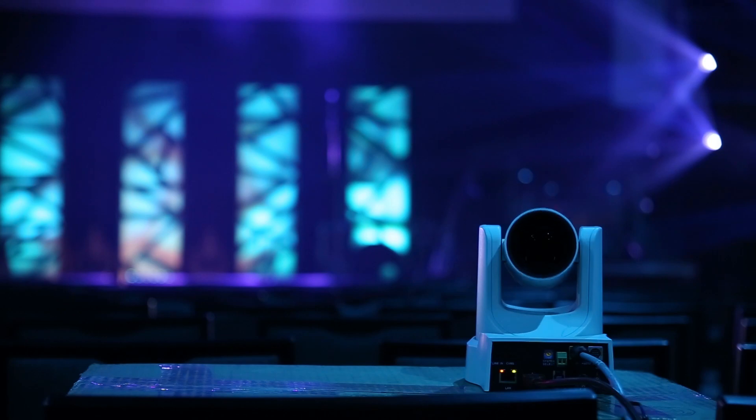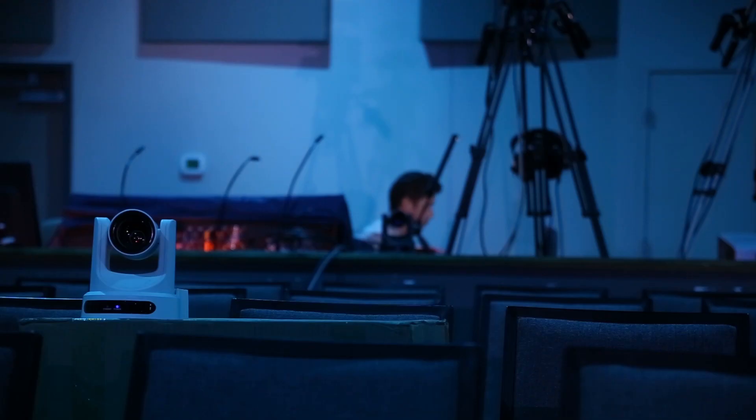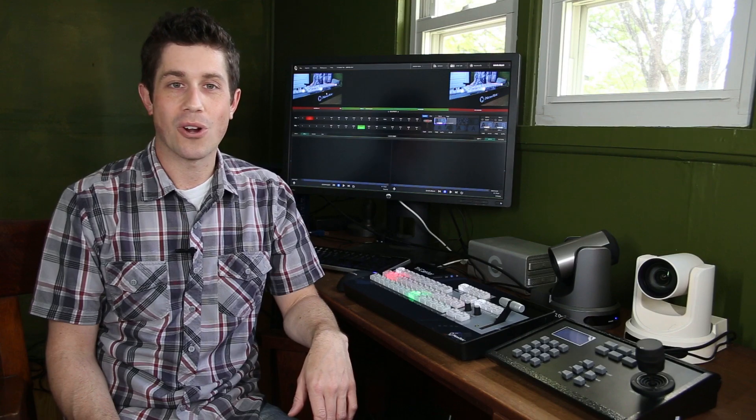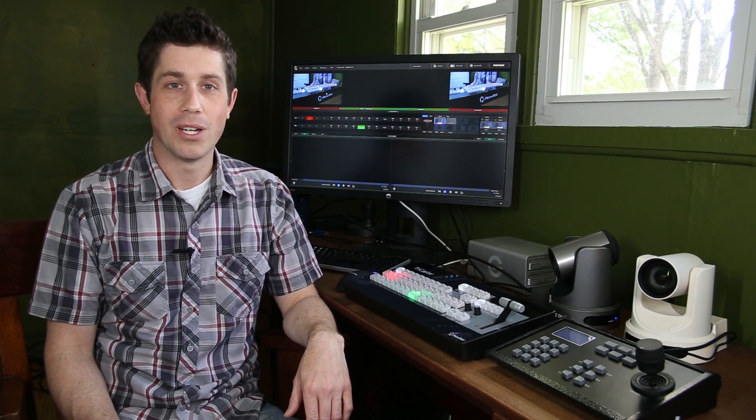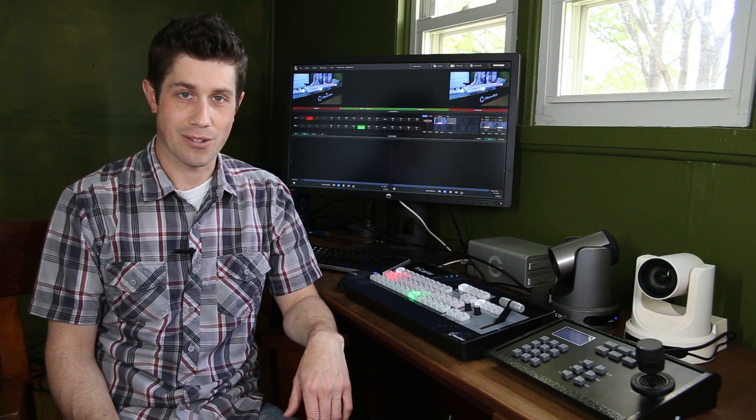PTZOptics cameras are available in HDMI and USB versions, like the ones shown in this video, or with HD-SDI, perfect for larger churches, event centers, and large venues. The cameras start at just $15.99, and special bundles are available with the controller and the streaming solution of your choice, like the new TriCaster Mini.